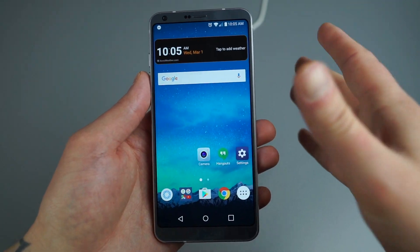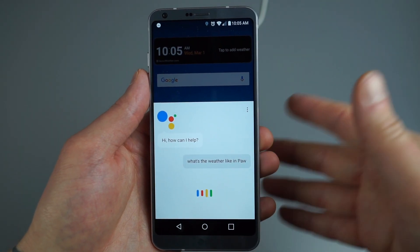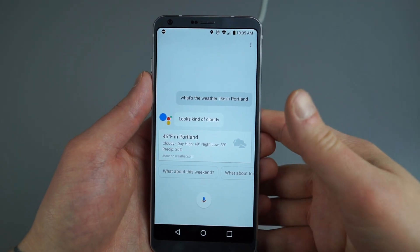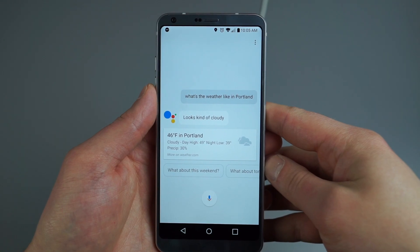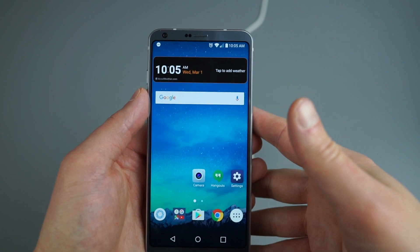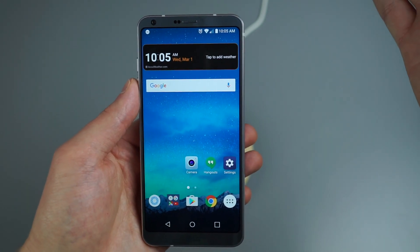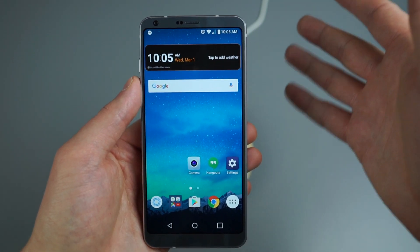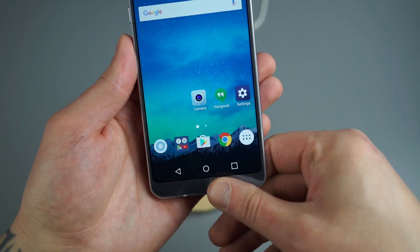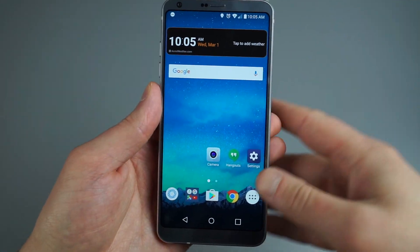The G6 comes with Google Assistant pre-installed. Google Assistant is very helpful and contextual, so you can have full conversations with it — for example, asking 'What's the weather like in Portland?' At MWC, Google announced Assistant is coming to plenty of other phones too, so be on the lookout. You access it by long pressing the home button, then just take it from there.